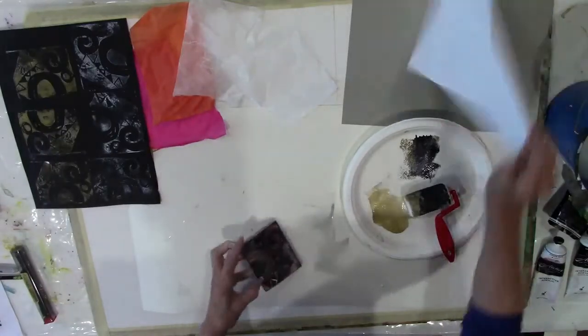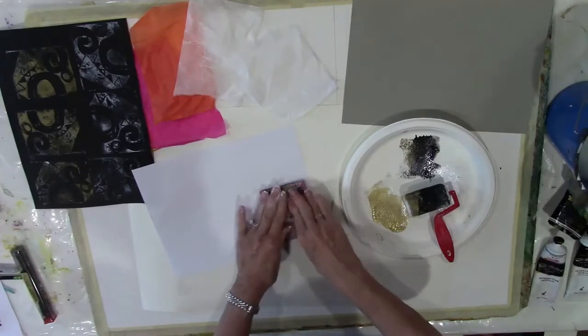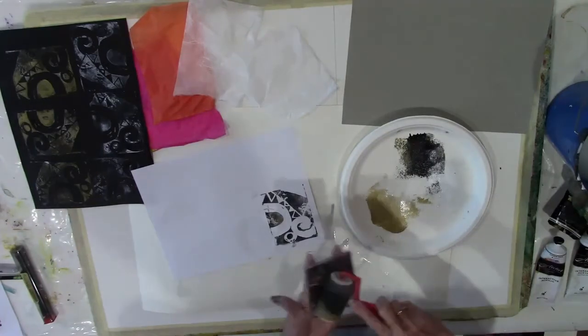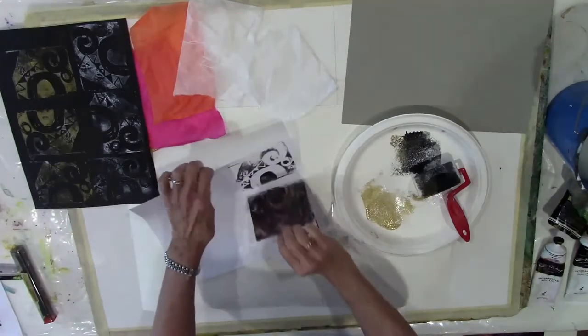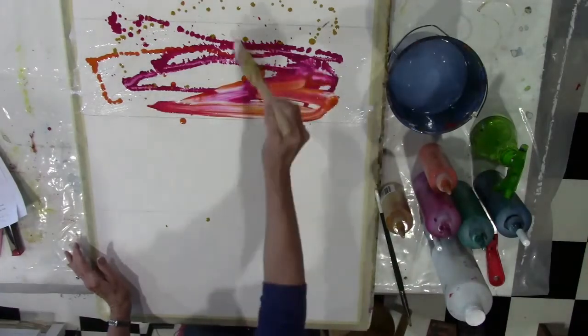We start out the advanced lessons by making a stamp, and I give you directions on how to exactly do that. We do some practice stamping using a roller and practicing on some pieces of paper. This stamp will be a very personal stamp and it will be used in our final project for this lesson.